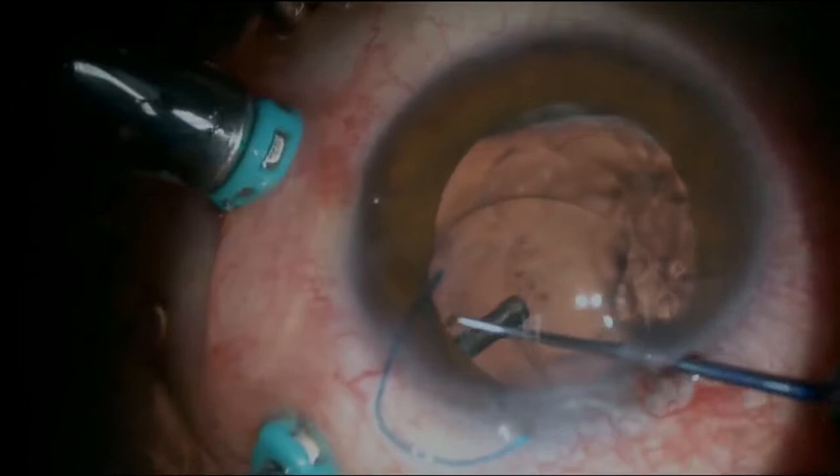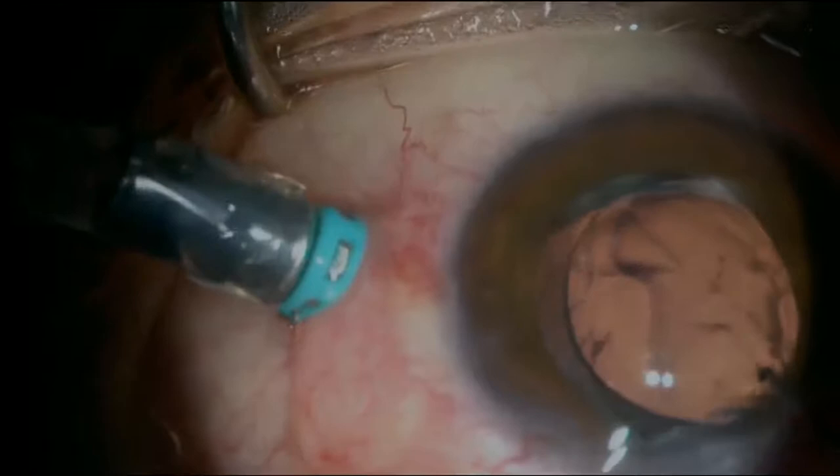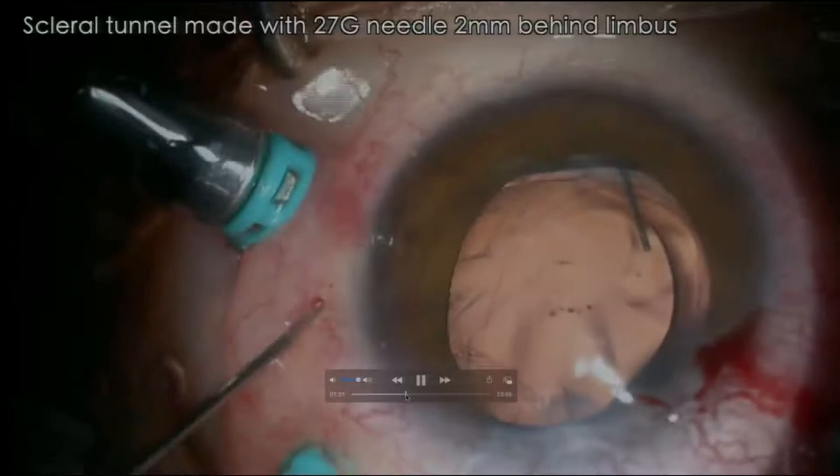You just have to pull out the ends of the suture to stabilize it, to make sure that it doesn't sink and go back into place. Once it is flipped into place, the next step is simply to try and lock it. We tried putting it back but it was unstable and there was really no option except to do the Yamane. But I just want to show you that even in these very difficult cases, it is possible.